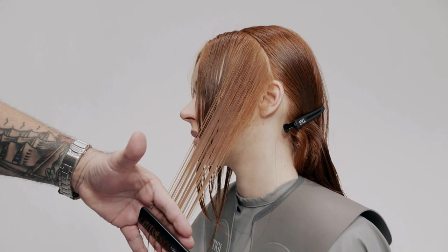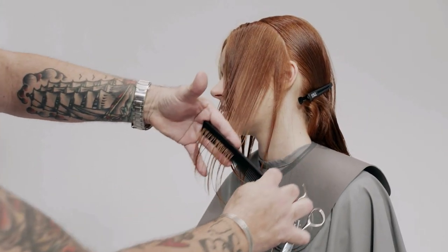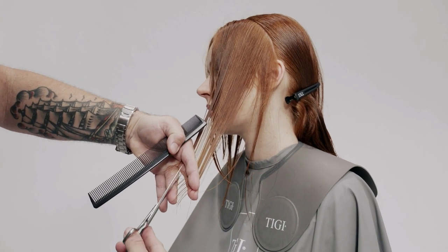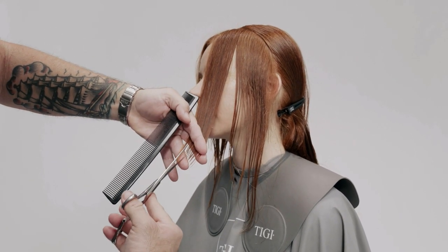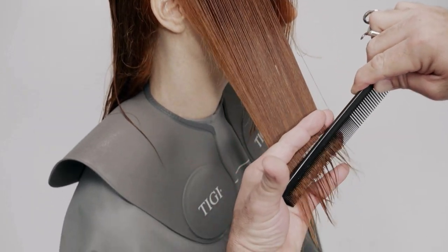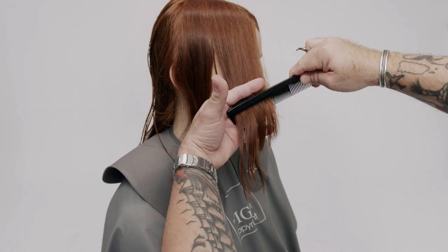Note the change of hand and body position and repeat the technique on the opposite side. Over-direct the remaining hair in front of the ear slightly forward, elevate to a stationary 45 degrees, and complete the front perimeter following the guide from below.